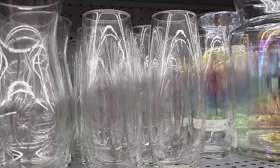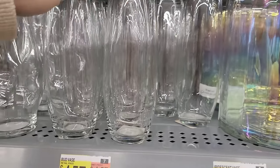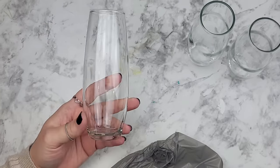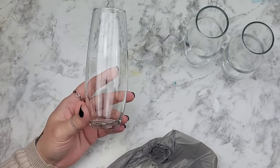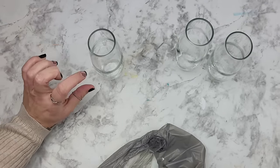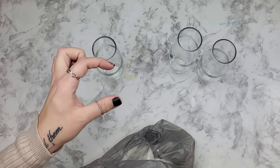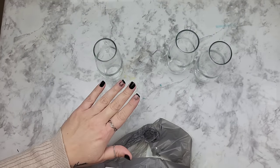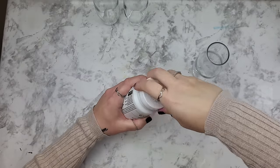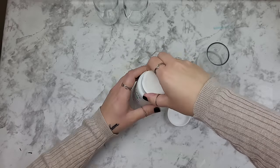I purchased a bunch of these glass bottles from Walmart at just over $1.25 each. They're small so they won't take long to paint, but large enough to give you a good visual reference. I also got a brand new paint so you can see me open it and know at home that I didn't do anything to it or add anything to it beforehand.